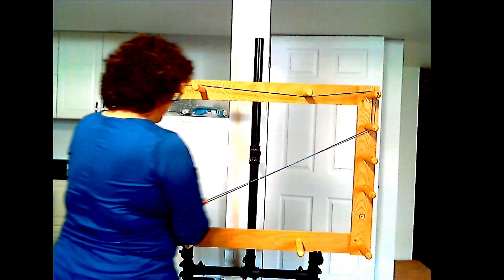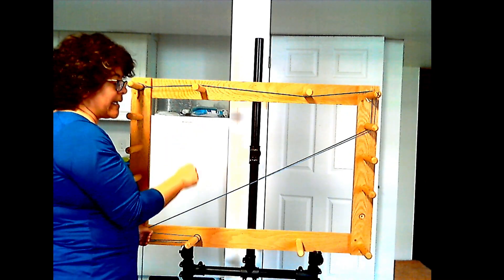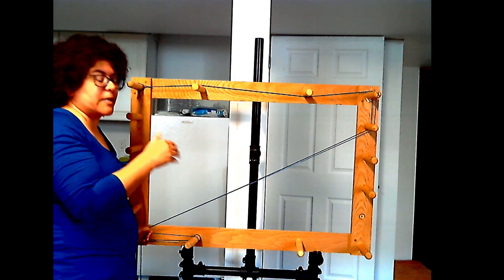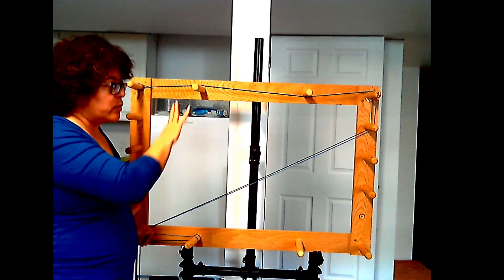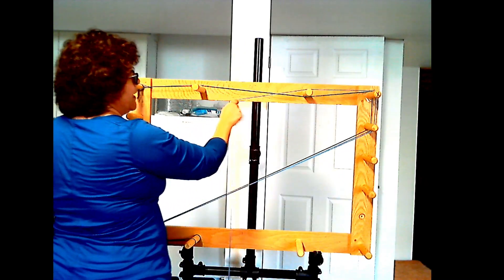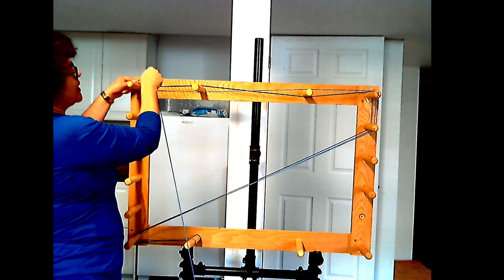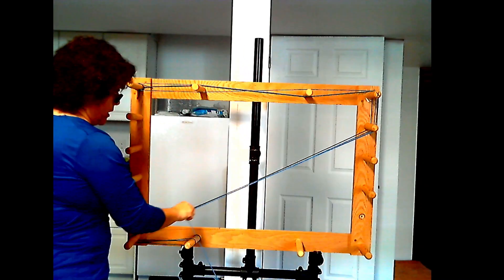I'm going to go over, go under, and follow my guide thread all the way down, then come back up. Even though the guide thread is the correct length, at some point both ends will need to be cut since they'll become individual threads — but that comes later in the process. Coming back around, I finish my cross: going above, then under — you can see it making a cross right here — then back around, going on top of these two, under this one to complete the cross.